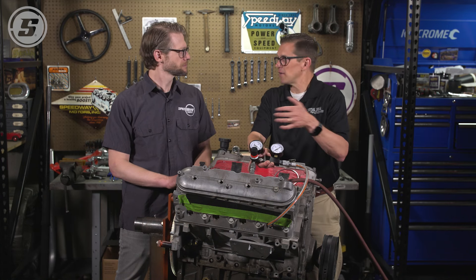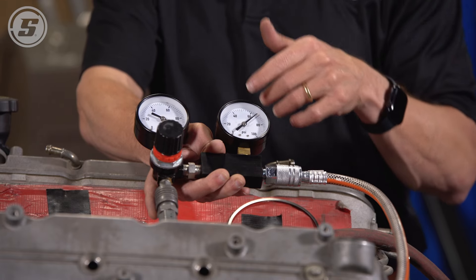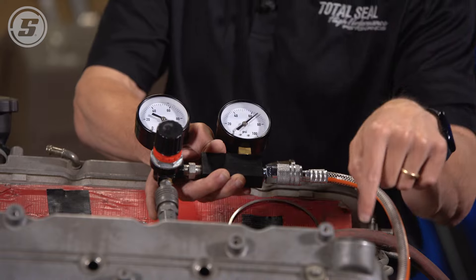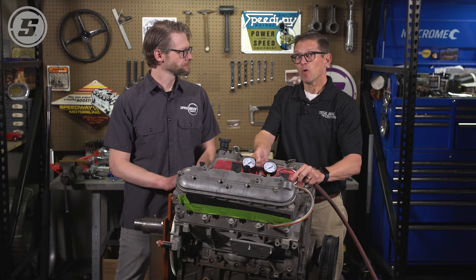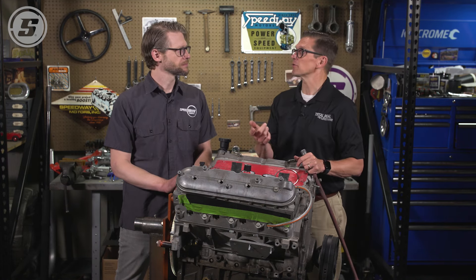What could you learn by doing all of the cylinders? If you did all eight cylinders and they were all at 30%, that gives you an idea that they're all pretty much the same, which means the condition is probably pretty uniform. But if you had one that was 30% while the rest are only 10%, there's a problem that needs to be solved.